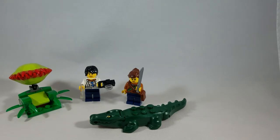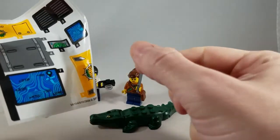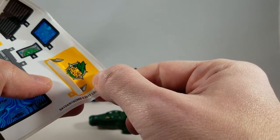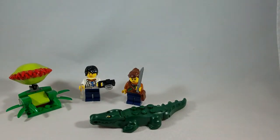Inside the box we actually find five different numbered bags along with a couple of extra pieces in bags. And because I know some of you like to see this, you also get a sticker sheet. This is how mine came out of the box, which was obviously disappointing — it's all bent up. I'm going to have to put that sticker on and it's already coming off the page, so not great packing by Lego there.